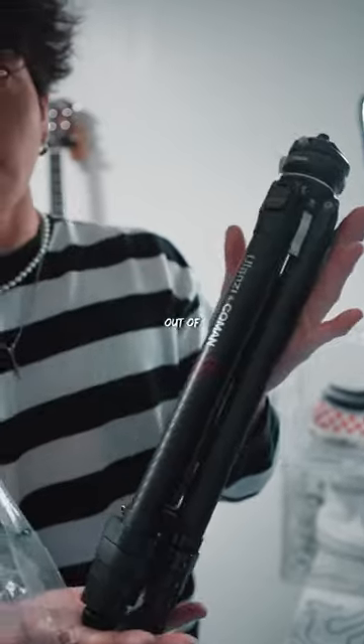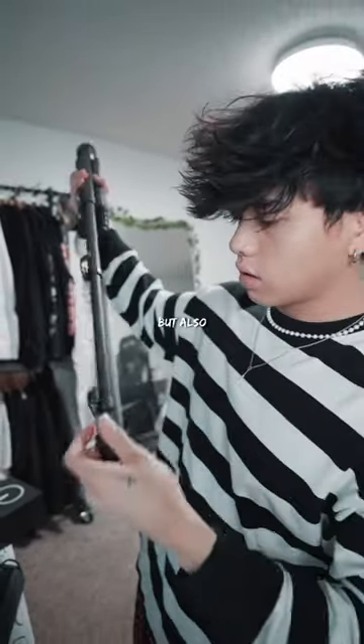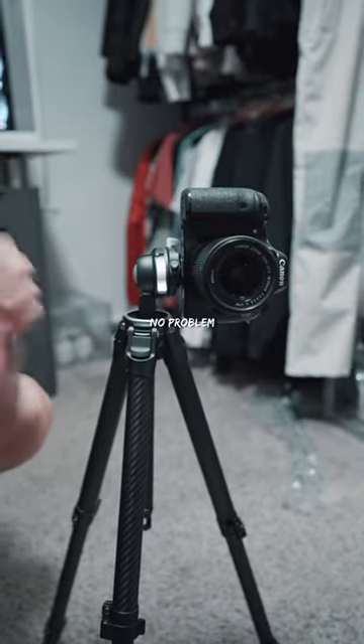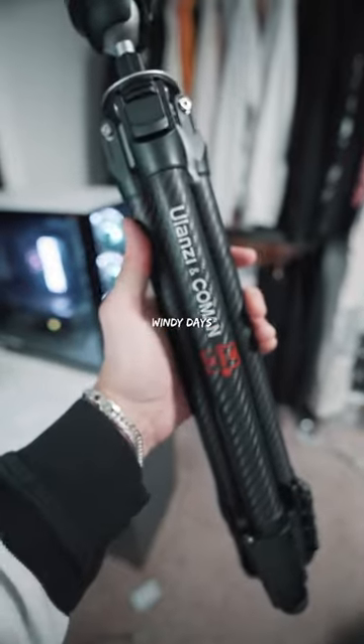My top three reasons for choosing this one out of other tripods: Number one, I needed a tripod that was compact but also very versatile for when I go on trips. Shooting long form? No problem. Shooting short form? No problem. Number two, I wanted something that would minimize camera shake and was sturdy for those windy days.